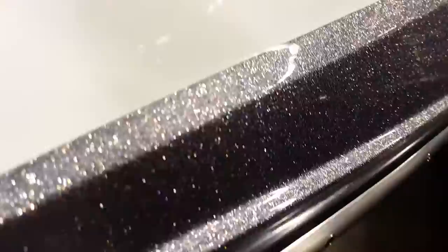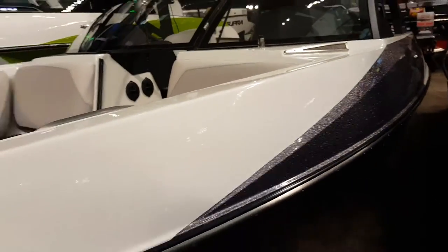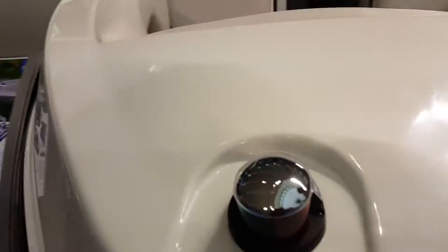When people watch these reviews they get to see that up close and personal look. The fit and finish on Malibus are very good.